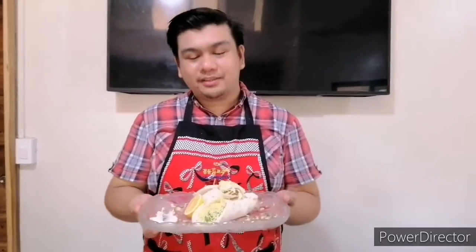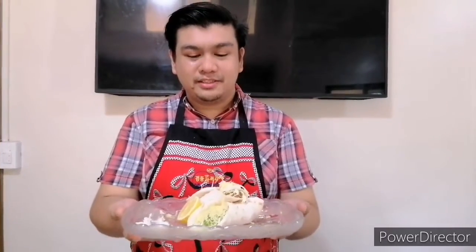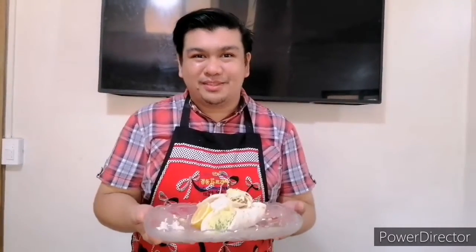Mmm, should I eat this one? I want this! So this is our finished product — the chicken shawarma. This is a very nutritious and healthy way to have a snack or a meal. With the Salad Master, everything is possible.